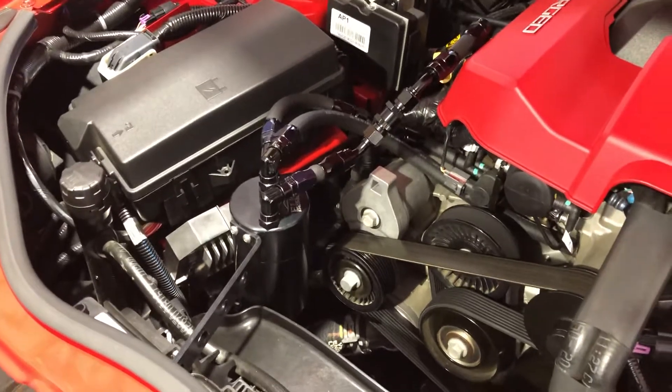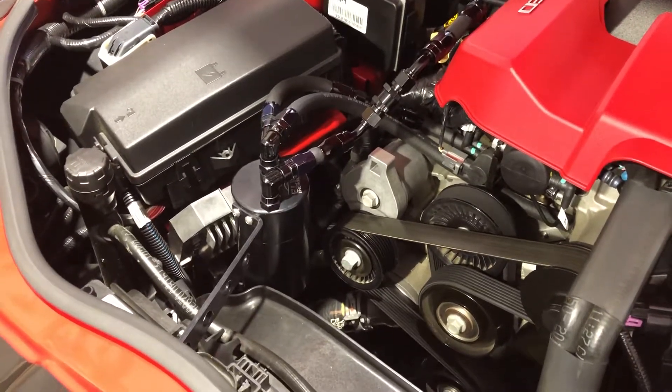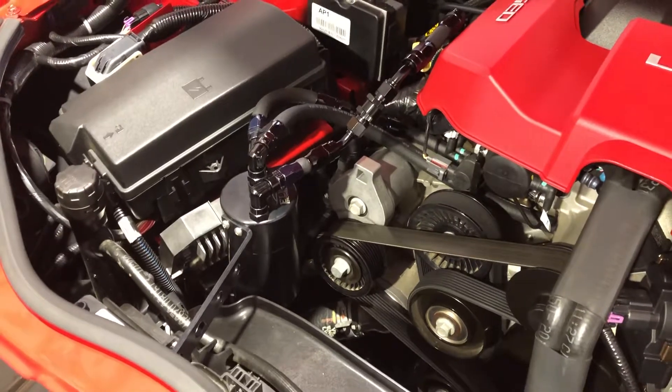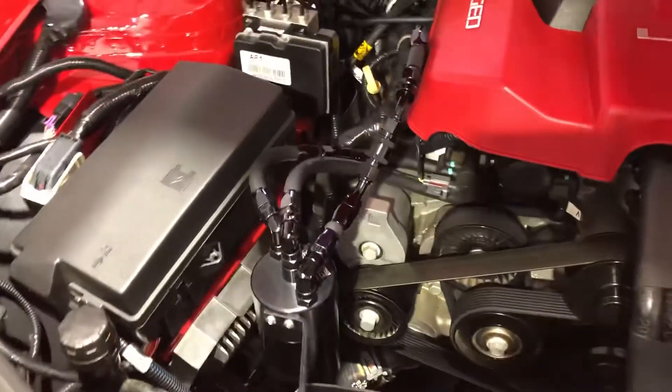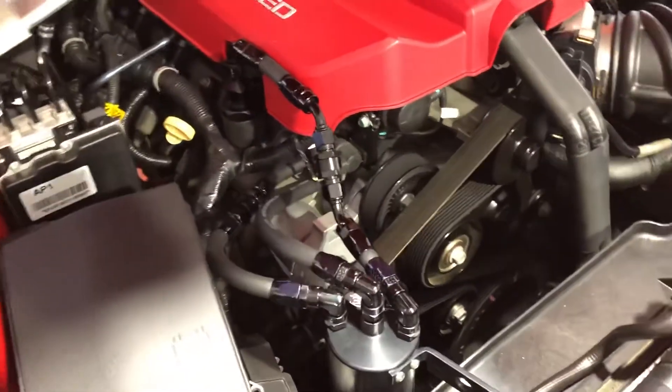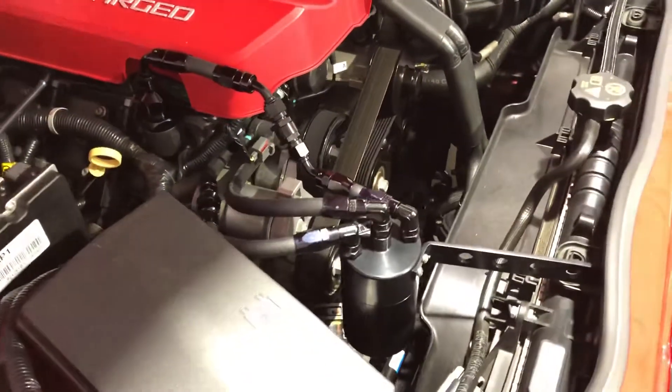I wanted to update my video on my catch can because after I got thinking about it, I realized that even though I bought the check valves, I didn't think I was gonna need them. Turns out I really do.